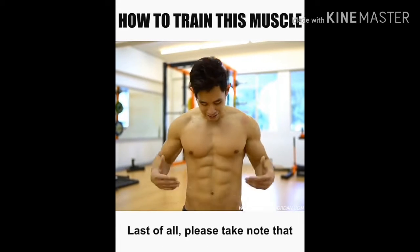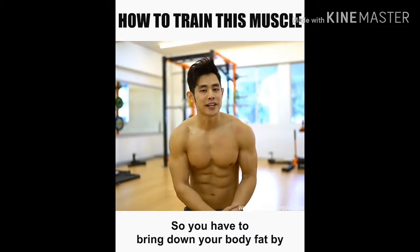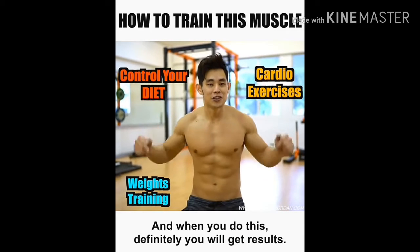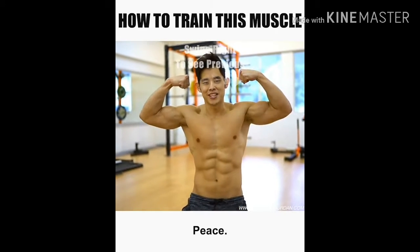Please take note that results won't show if your body fat is high. So you have to bring down your body fat by watching your diet, doing some cardio, and ultimately doing weights training — when you do this, you will definitely get results. I hope it helps. See you in the next video. Peace.